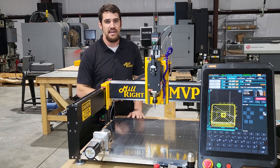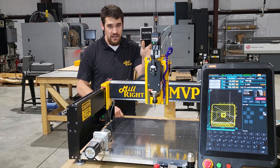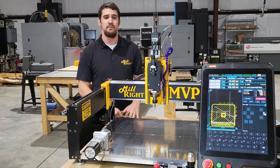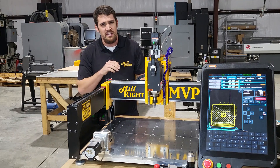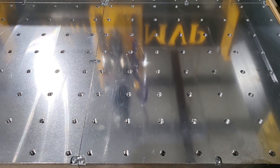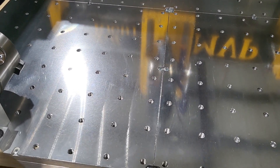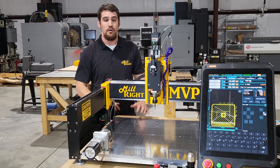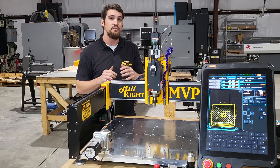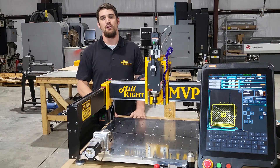We've got a lot of things added to the machine, like a standard air blast to help cool that bit down if you're cutting hard materials like aluminum. We've got a taller Z-axis here. We've got a fixture plate table that's optional — this is packed with holes, over 260 holes tapped 5/16ths. On our XL version, there are over 500 tapped holes in the solid aluminum table.